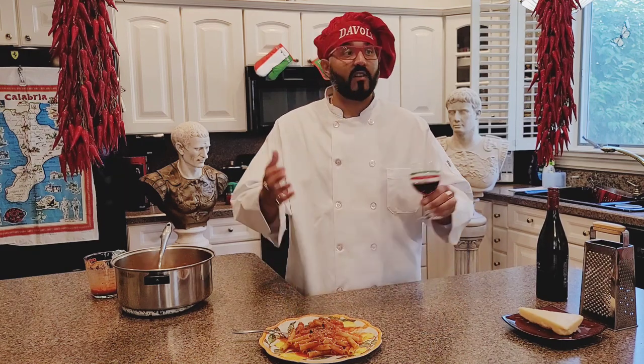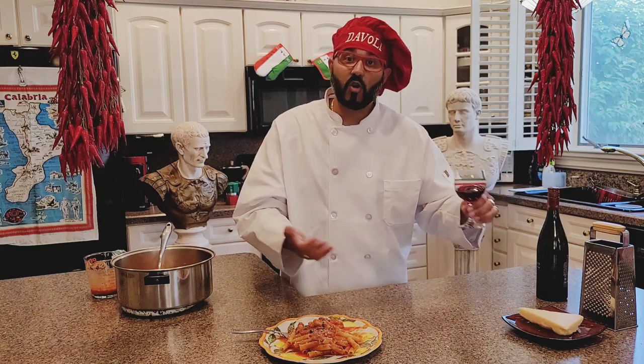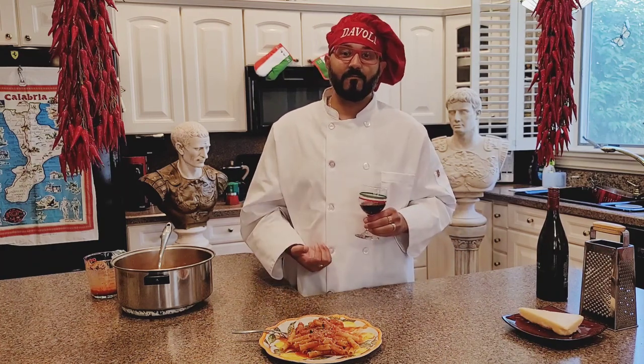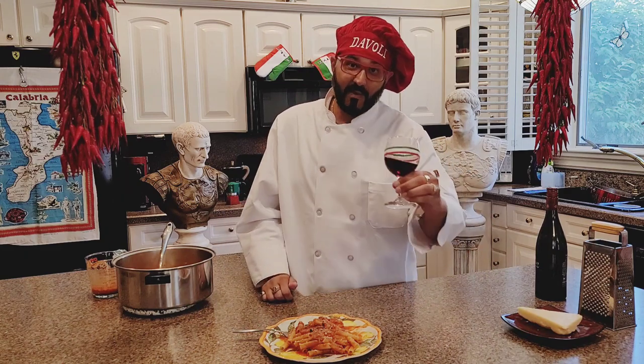So once again, please tell everybody — your sister, your brother, your cousins, all your friends, your co-workers, the president — it doesn't matter, I don't care who you tell. Just tell everybody to watch Gianfranco and enjoy, laugh and Mangia Bene. Salute!